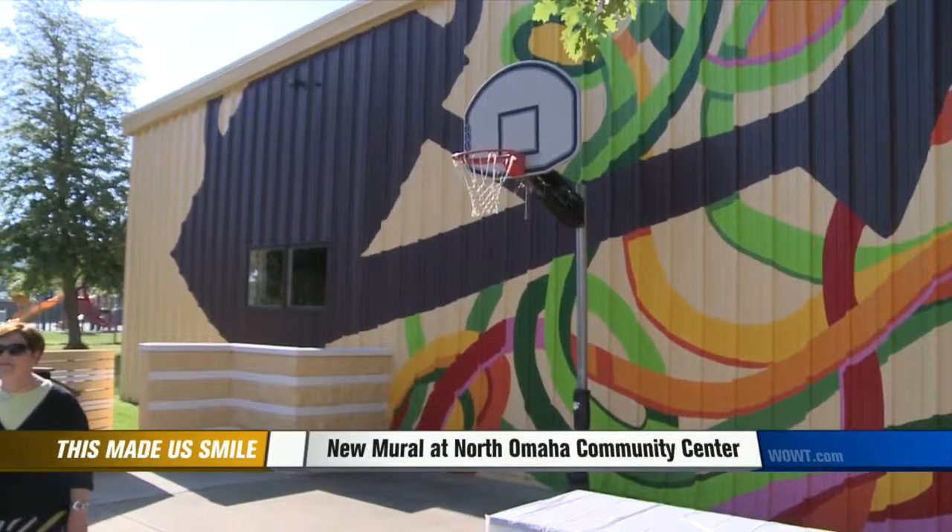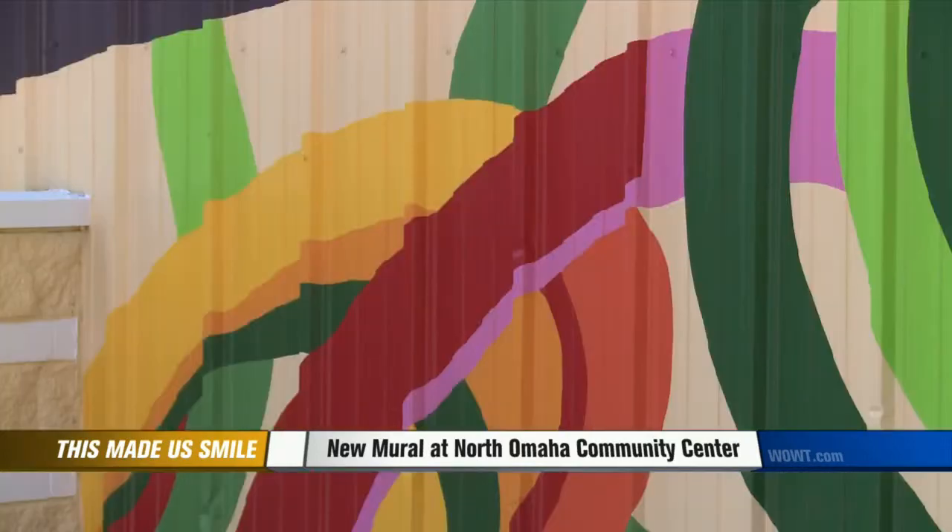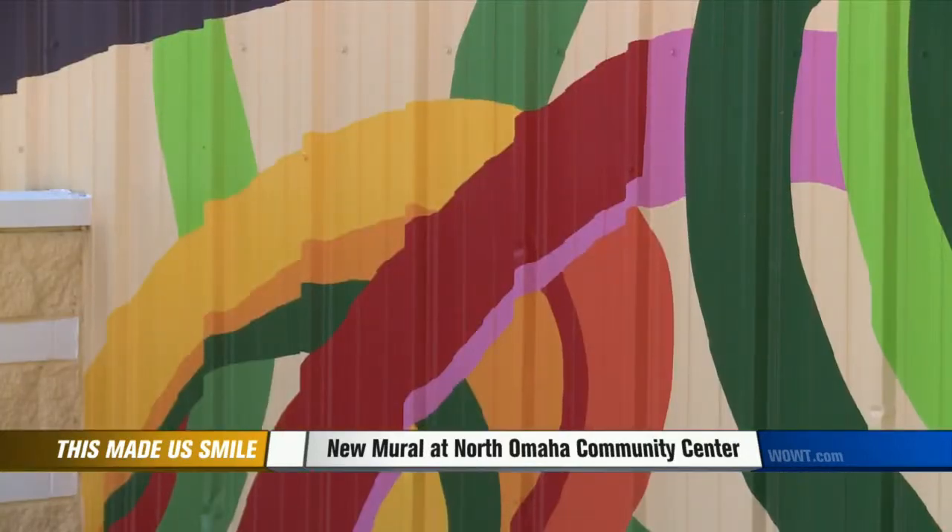The piece includes a massive watering can on one side, and on the other, intricate details of ribbons of color. It caps off a major renovation of the entire center, inside and out.